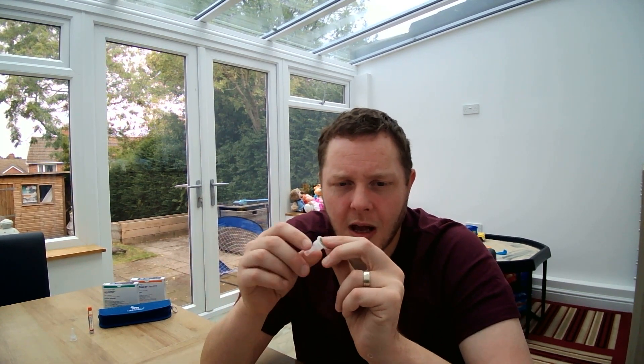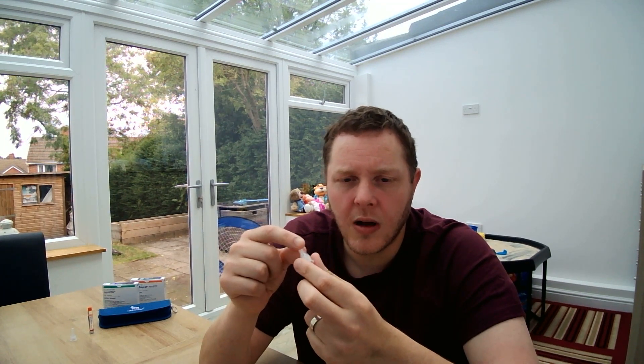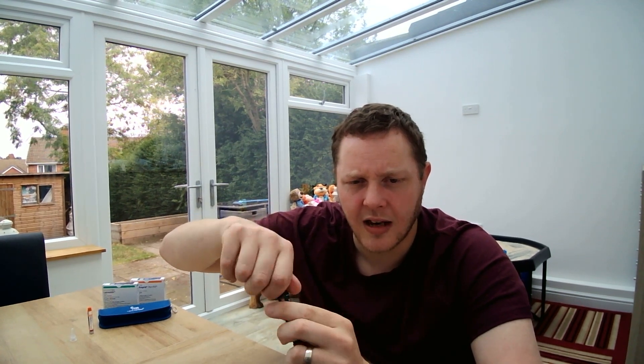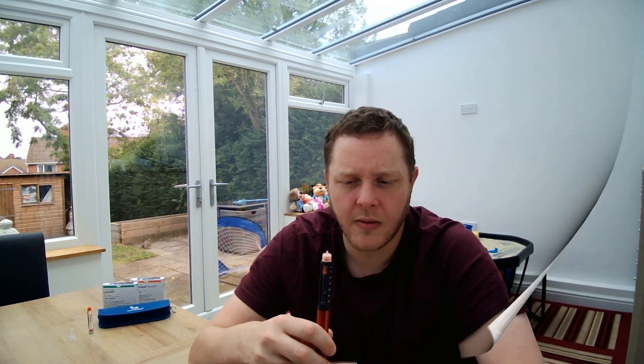Let's have a look at the needle and then connect it to the pen to do our air shot. You've got the paper tab at the bottom — just peel that off. You've got the outer needle cap, and then inside you have the inner needle cap. So we're going to take off the paper tab, connect the needle onto the pen, and twist until it's fully secure. Then take off the outer needle cap, and then the inner needle cap, and you'll see the needle itself.